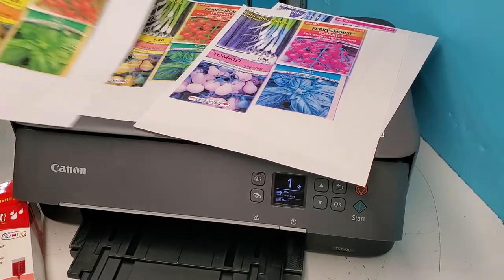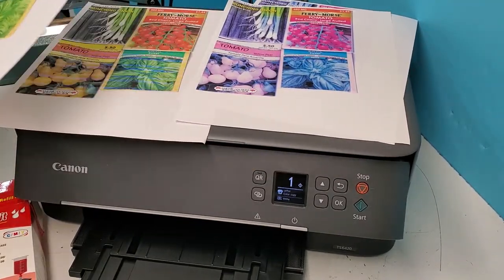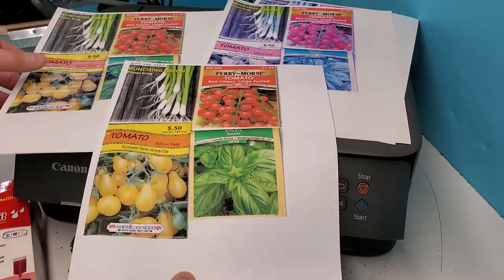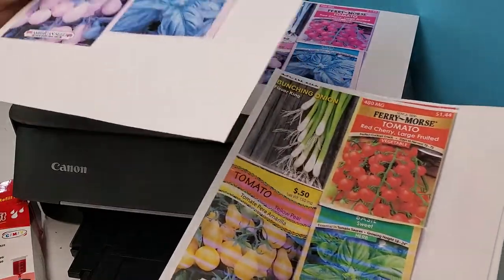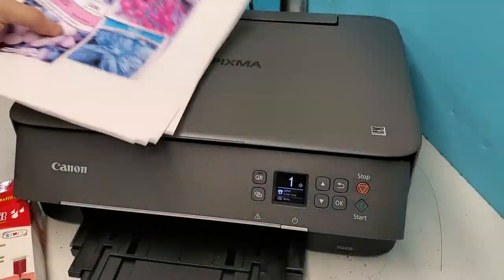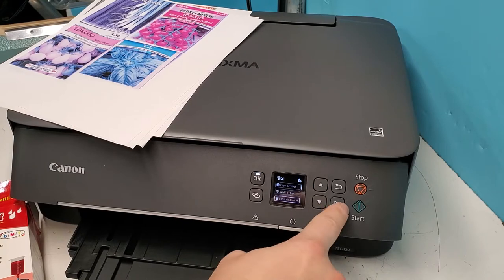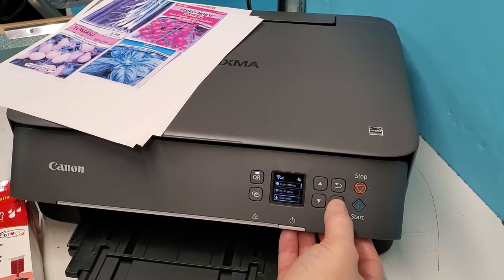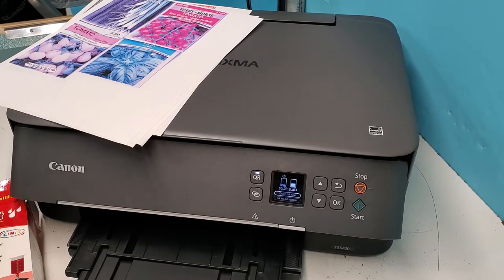Hey guys, today we're doing a refilling video. This is a Canon TS 6420 and the color cartridge just ran out. This is what the image was supposed to look like, and you can see it stopped putting out yellow — the lines are there, and yellow is just a little bit at the top and then it's gone. The ink cartridge level shown on the printer shows it's low, and it already has the exclamation mark that the color ink cartridge is low. We're going to refill both cartridges and see how the printer reacts.